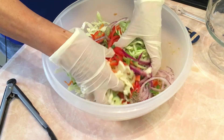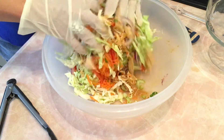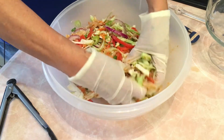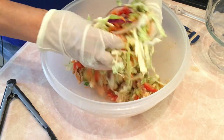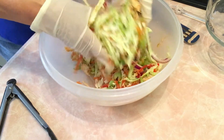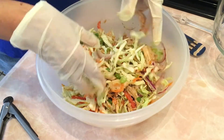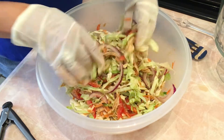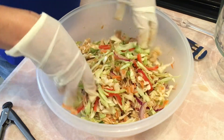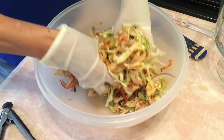I'm putting on kitchen gloves so I can really toss this well. Mix everything together, bringing the chicken and dressing up from the bottom. Look how pretty this looks — we didn't even turn the oven on! These vibrant, beautiful colors are stunning. You can play with this and add more of whatever you like, such as more red bell pepper or onion.